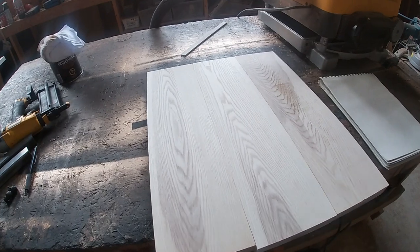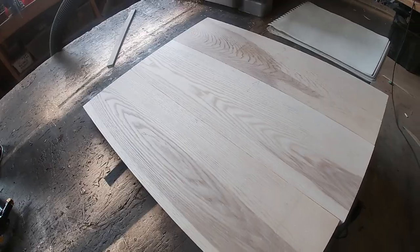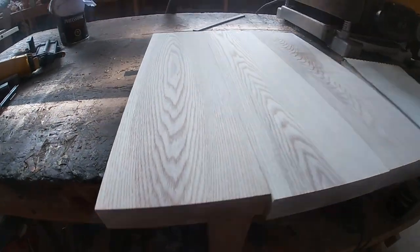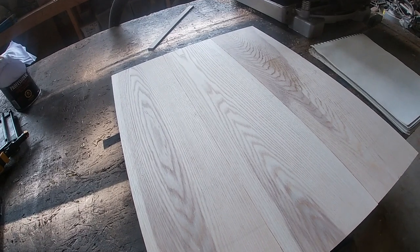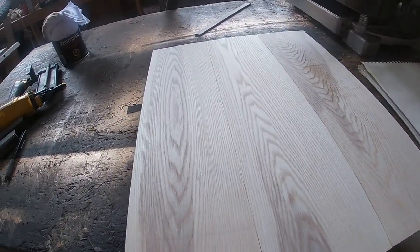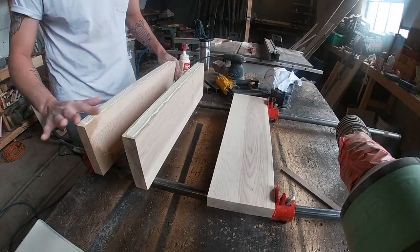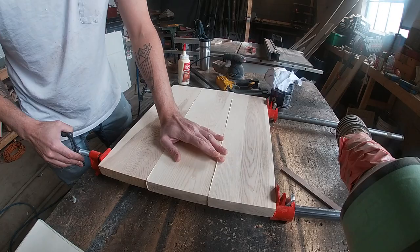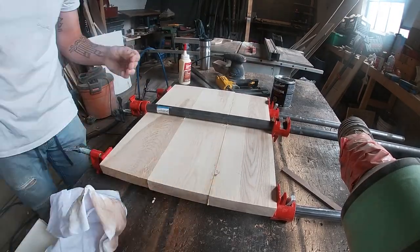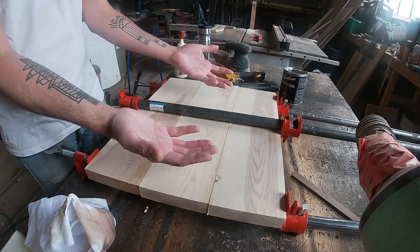It's time to glue these bad boys up. Now, some people like to use biscuits — they're mostly for alignment, less for strength. Since it's only three pieces and I've got a decent width here, I don't think I'm going to use any because they're kind of unnecessary and it's pretty flat on top already. So let's clamp it up. And now we wait.